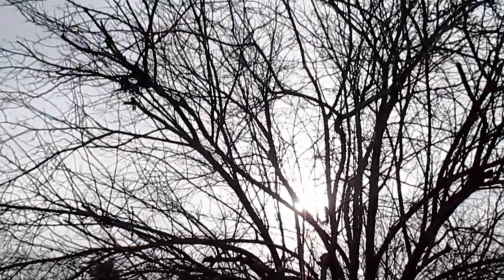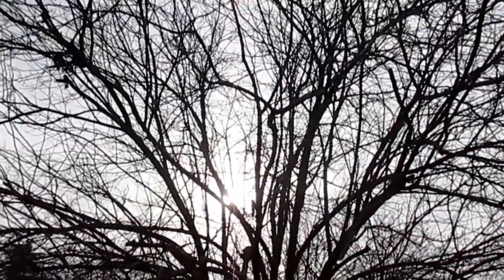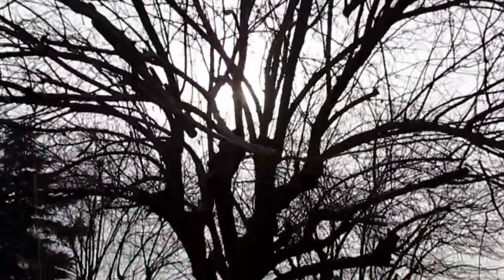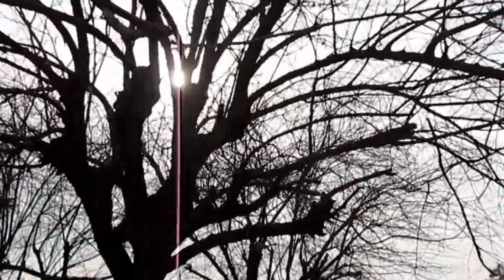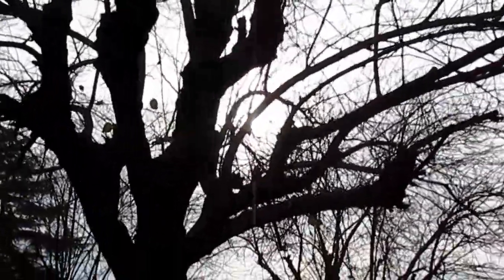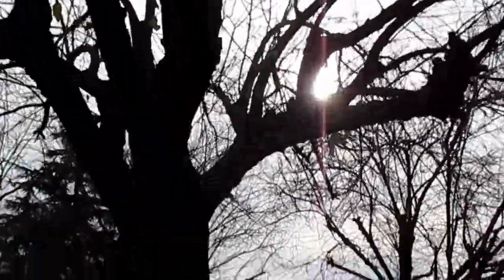You see this fruitless mulberry? I featured this in some of my previous videos. I'm going to cut this back major league, probably down to the original stumps, and I may take the whole tree out. It served a great purpose while it's been here, but I've got several of these in the yard and I really want to open up the sky and allow more sunlight into this area so I can establish some more edible type shrubs and trees.